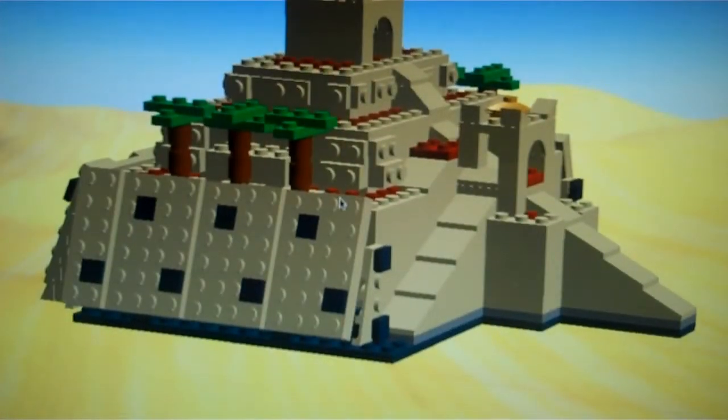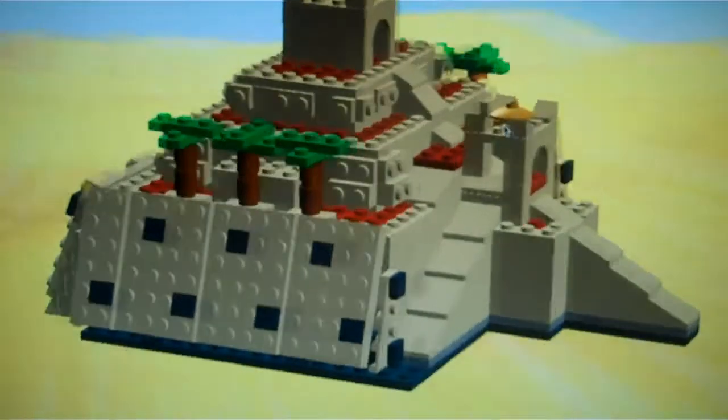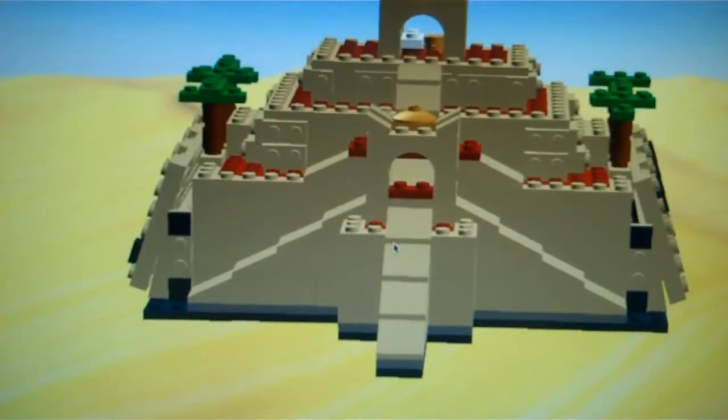There were four layers on the Ziggurat — the first layer, second layer, third layer, and then they had the temple on the top. Each side had a little slant to make it look a little more powerful, and so it wouldn't fall over if you blew on it.